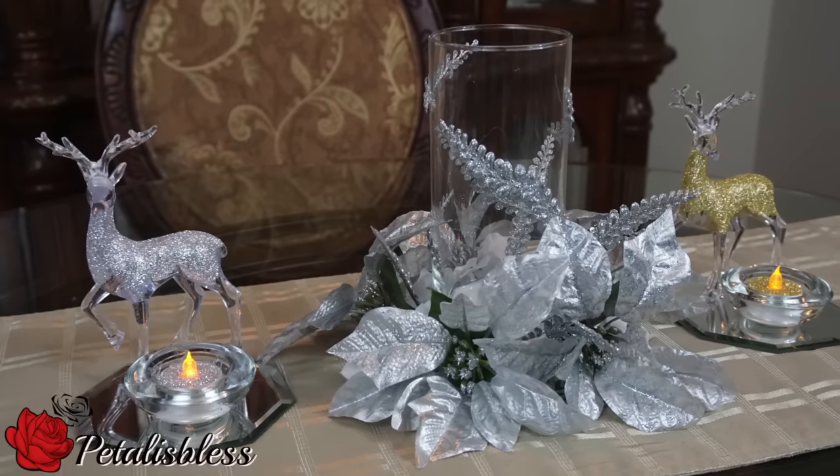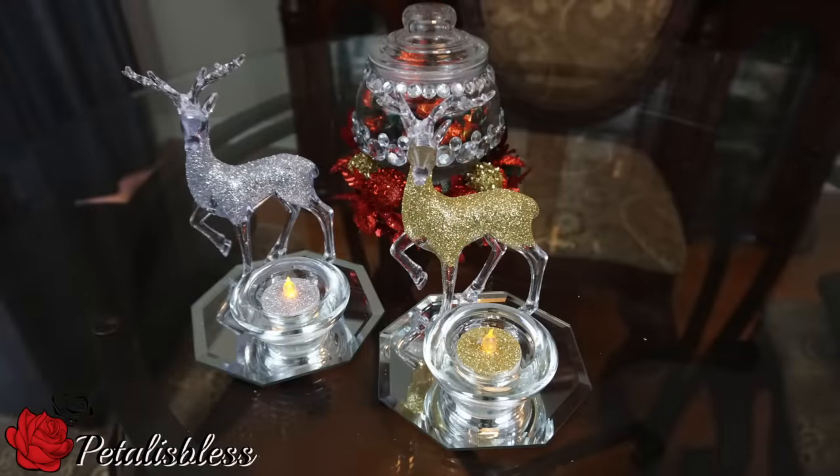I hope you enjoyed my Christmas DIY ideas. And remember as always, stay blessed from PetalusBless.